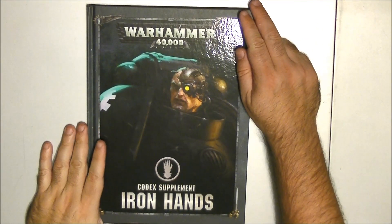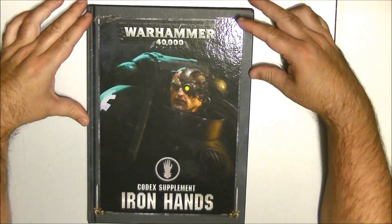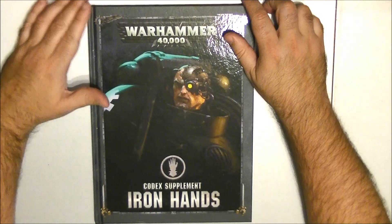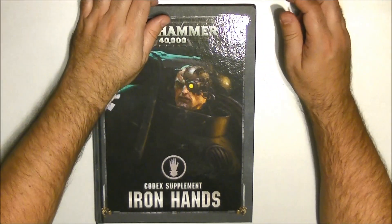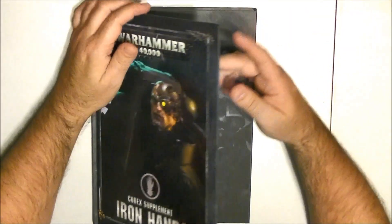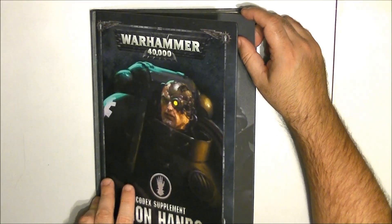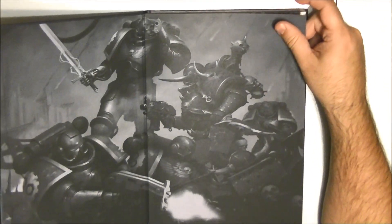Hello, this is Victor. I'm here with a new book review — a new look at the Iron Hands codex supplement. These are codex supplements that you need the Space Marines book to play with. I collect the books for reading, so I picked this one up mainly to enjoy the background and share the content with you. I'm not expecting to play Iron Hands in particular.